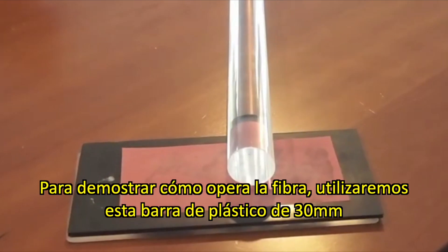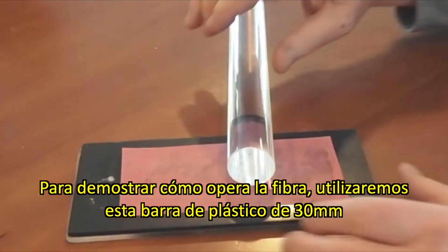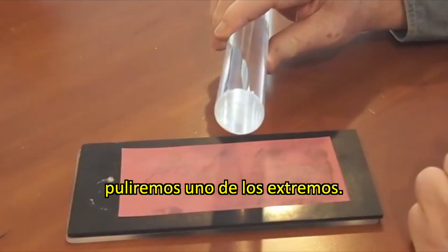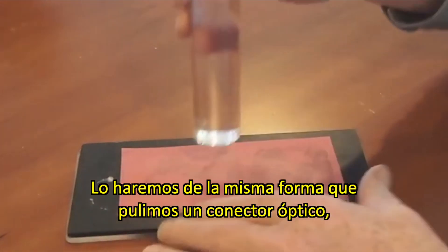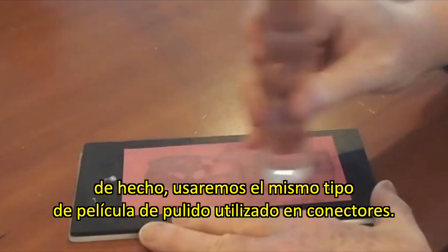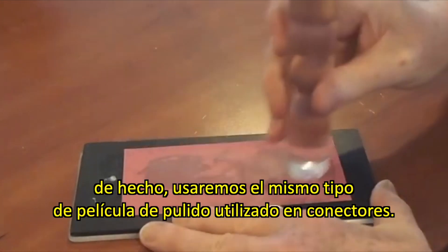To demonstrate how fiber works, we're going to use this 30 millimeter plastic rod. And to effectively get light in and out of it, we're going to polish the end. We're polishing it just like we polish an optical connector, using, in fact, the same film that we use for polishing connectors.